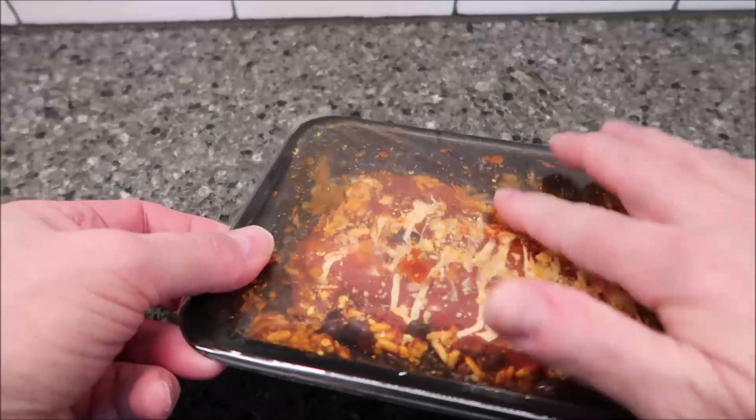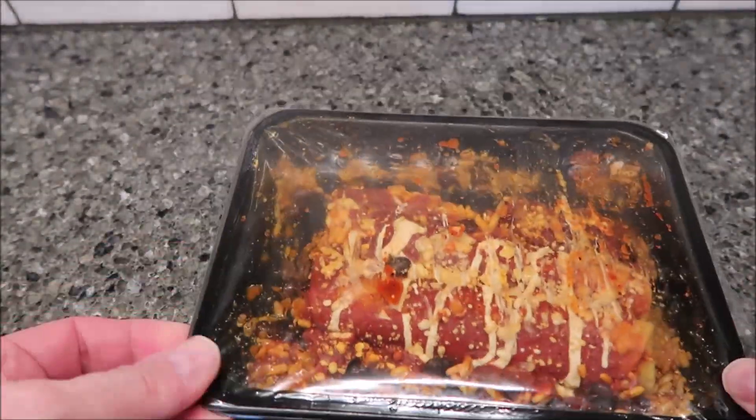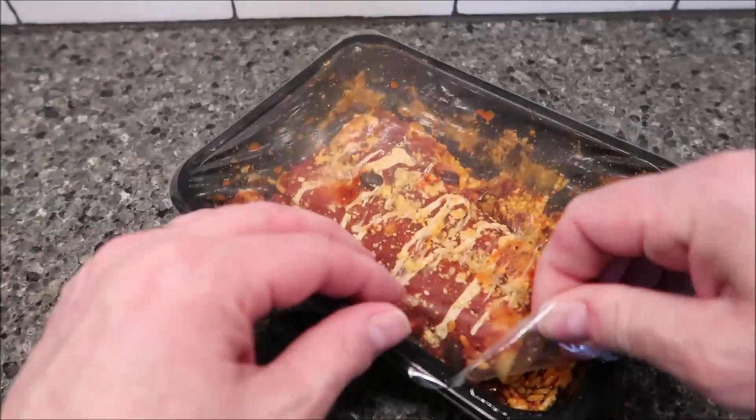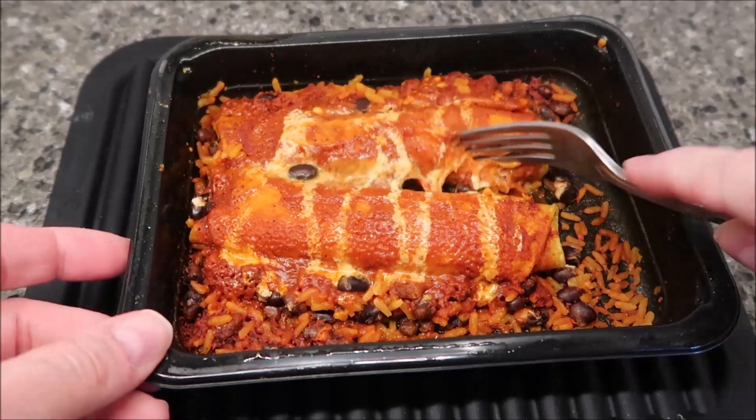It looks like there's two enchiladas in there, one after the other. I'm going to vent this — doesn't really matter where — I'll just pull a corner up, get it in the microwave, and I'll be back. Here it is out of the microwave.